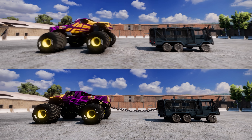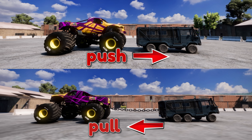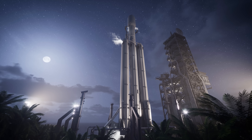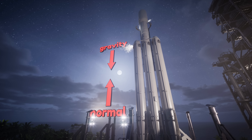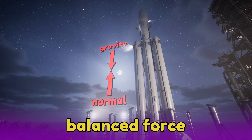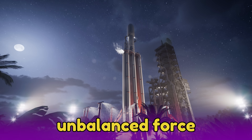This monster truck is applying a push force to this vehicle. This big rocket is sitting on the launch pad and it isn't going anywhere. That is because the force of gravity pulling it down is cancelled out by the normal force of the ground holding it up. This is a balanced force. The rocket won't move until its engines create an unbalanced force to push the rocket up.